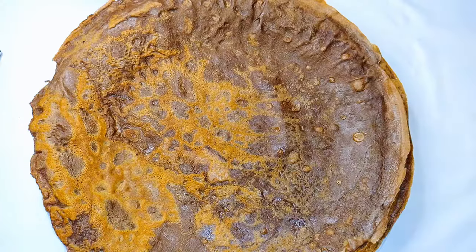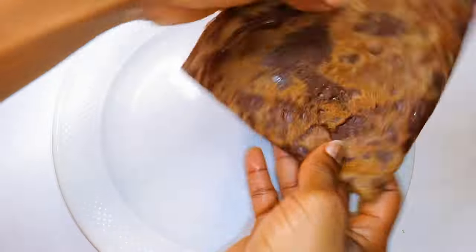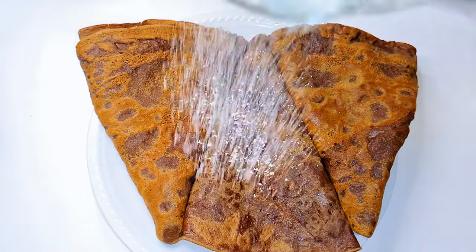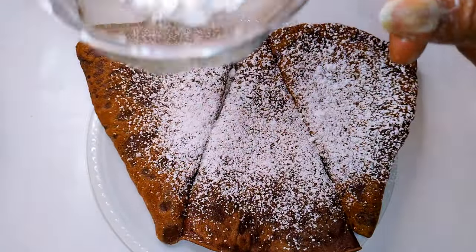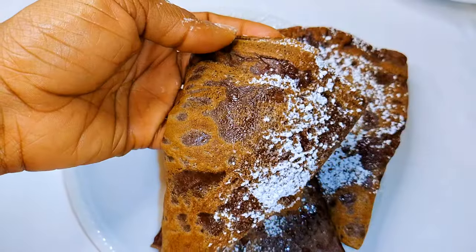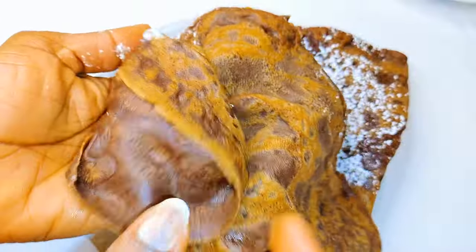So after everything, this is what we have here. I'll go ahead and sift some icing sugar on them. And yes, this is super soft and delicious — as you can see, it looks like a napkin.